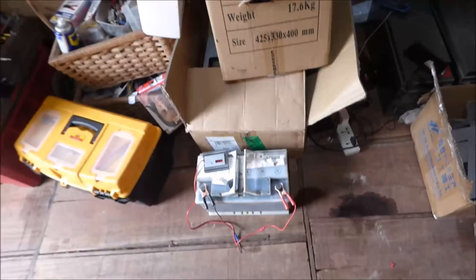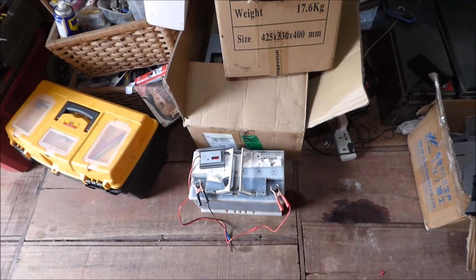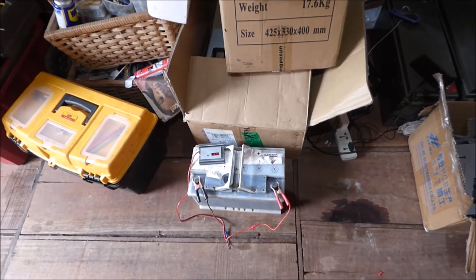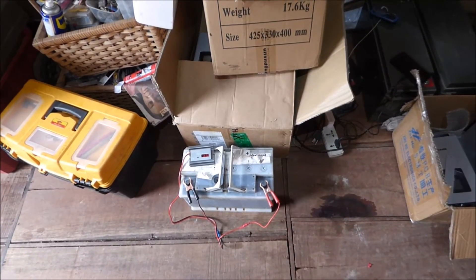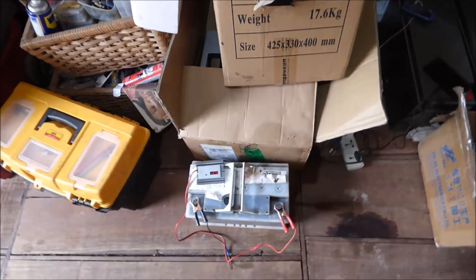So what's my verdict on battery desulfators? They do work. Is it 100%? Absolutely not. But does it work? Yes. You have to go through a series of steps in order to get it to do what you need.